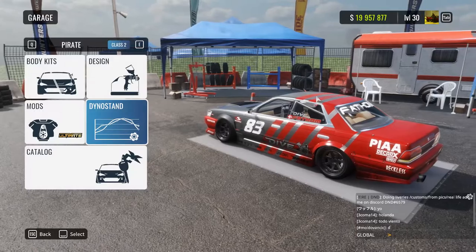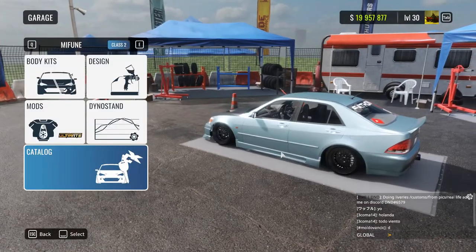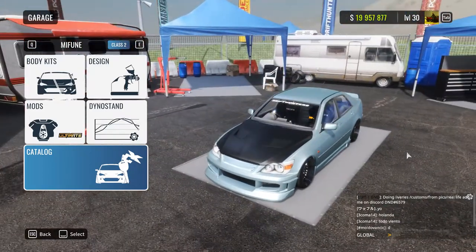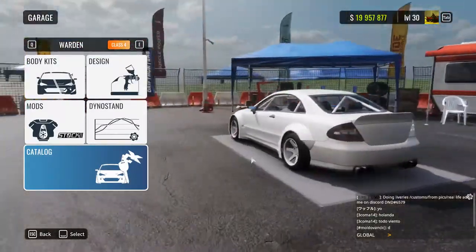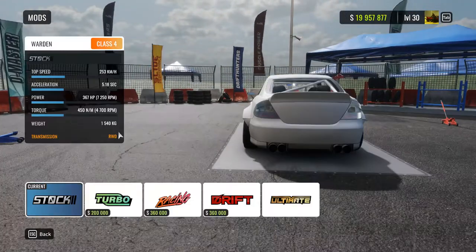First of all we need to select the car and I'm going to demonstrate how a car looks with that livery. If you've been on my channel before you have seen this car before, which is the Mifune or the Altezza. So I'm going to do the Warden, aka the Mercedes. I don't know which Mercedes it is but it sort of looks nice.